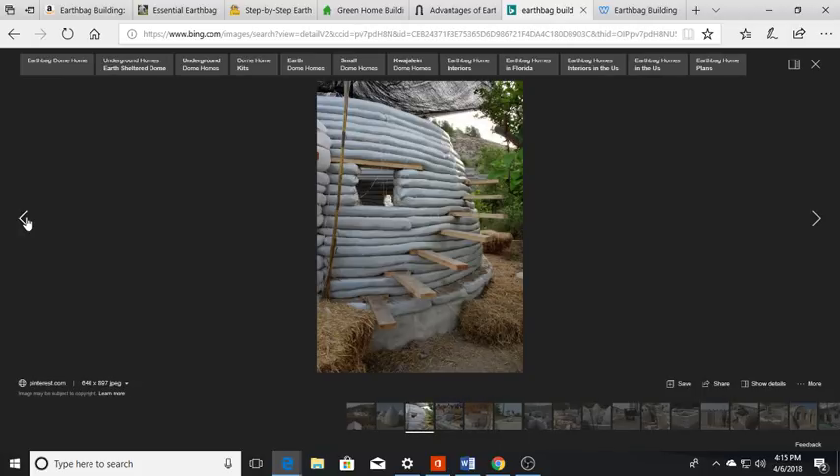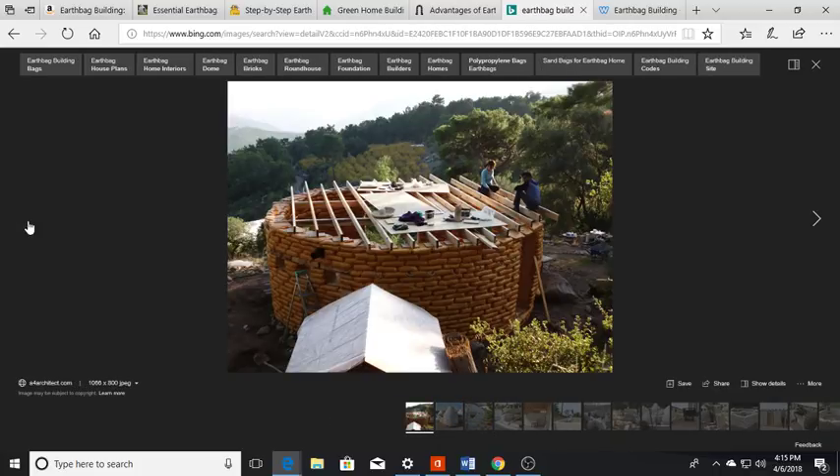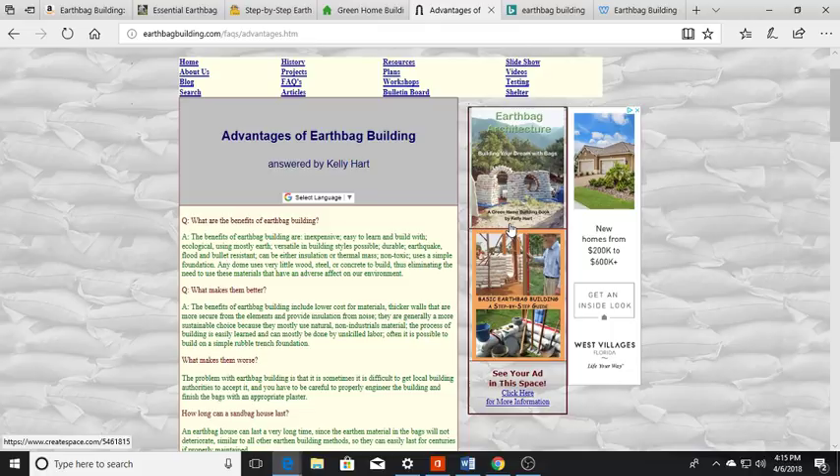As you can see here, they're doing an outside spiral staircase, and with a flat roof you could actually grow food up on top with a roof garden. What are some of the advantages? It's very inexpensive, easy to learn, and ecological — you're using mostly earth. Very versatile, tons of styles possible. They're very durable: earthquake, flood, and even bullet-resistant. Bullets won't penetrate through the walls — how safe is that?